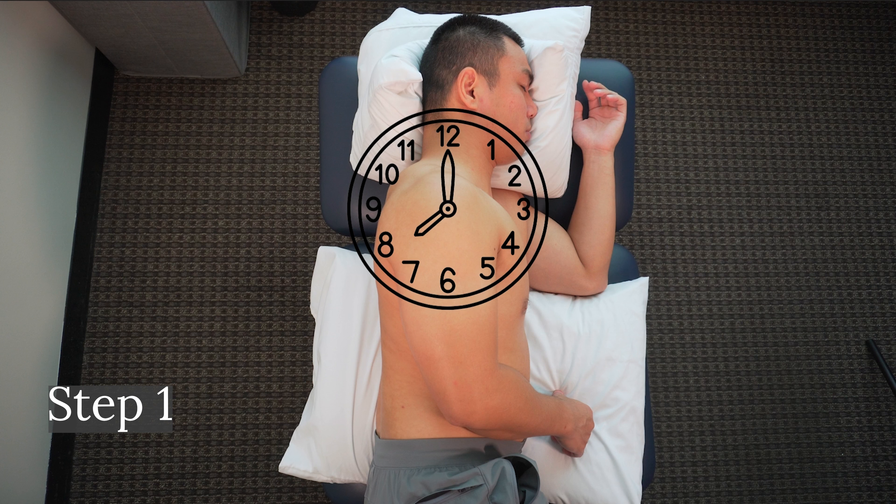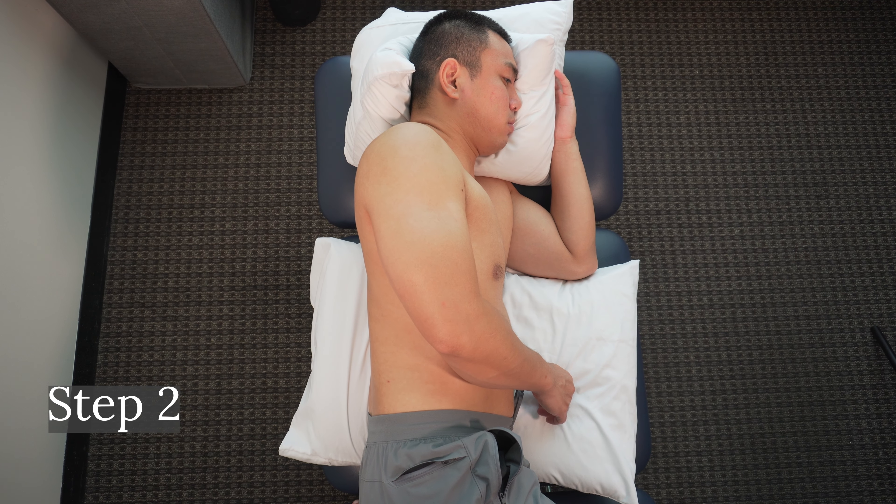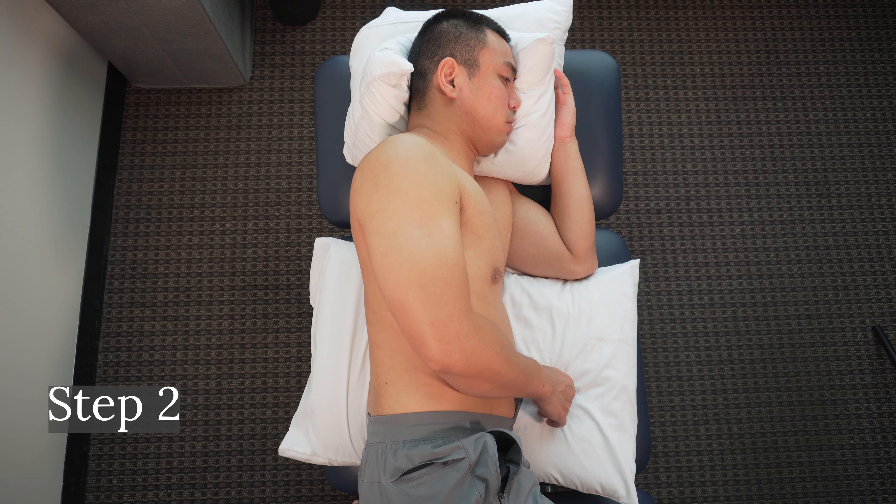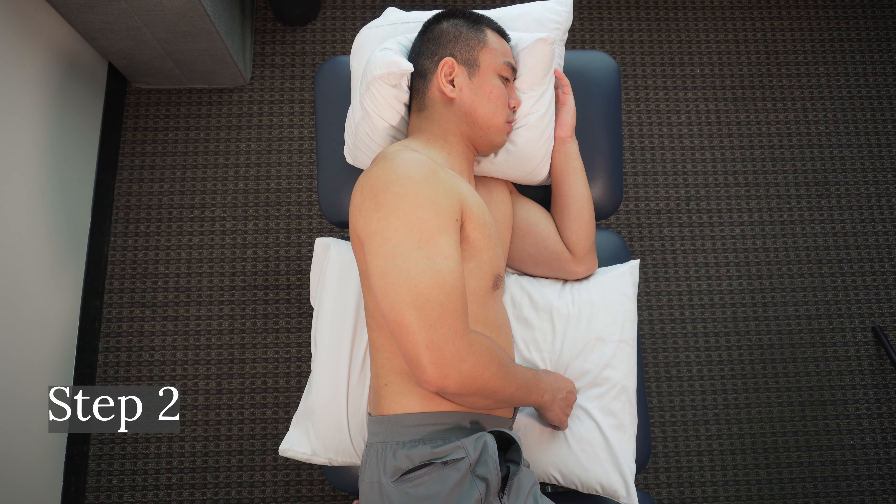We will be moving the shoulder toward each hour of the clock, returning to the center each time. We will then focus on the hours that are difficult to do. Step 2: Start moving your shoulder towards 12 o'clock. Go in a straight line, making sure the movement is slow, controlled, and going in the right direction. Then return to the center.